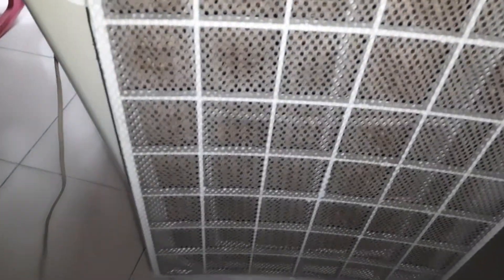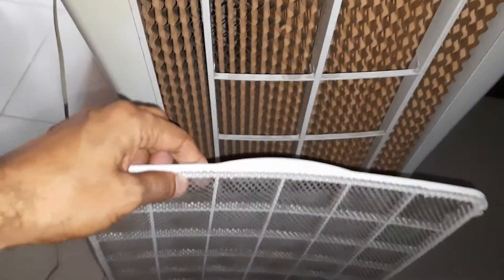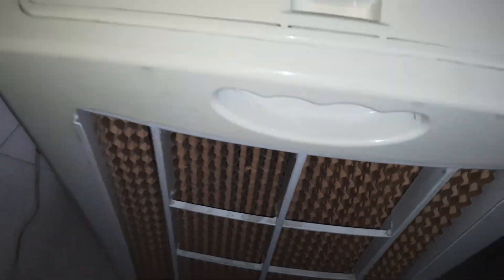We have this one for bacteria — it is a strainer or primary filter — and then a bacteria filter. We will open them one by one.